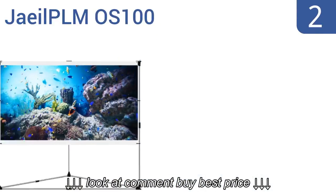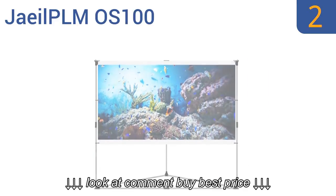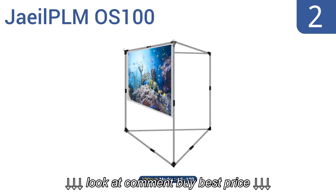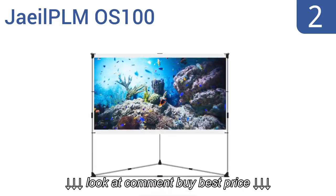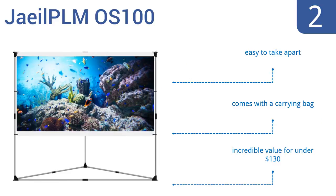At number 2, the JLPLM OS100 is always flicker-free and sits on fully adjustable legs, so you can set it at the perfect height, as well as raise it to make room for additional equipment underneath. It's also extremely lightweight, easy to take apart, and comes with a carrying bag. It's an incredible value for under $130.